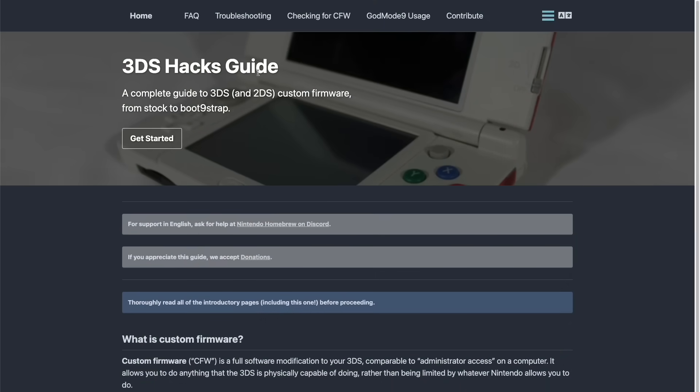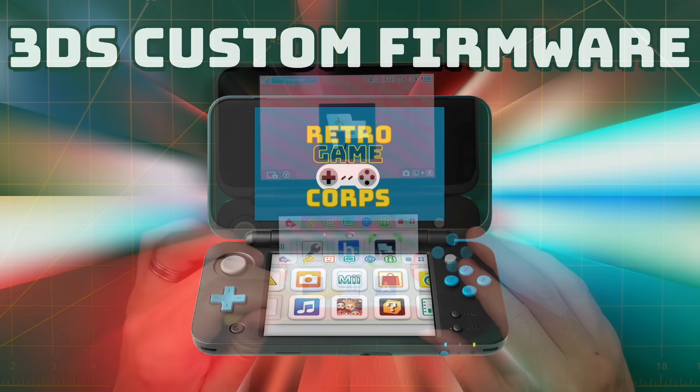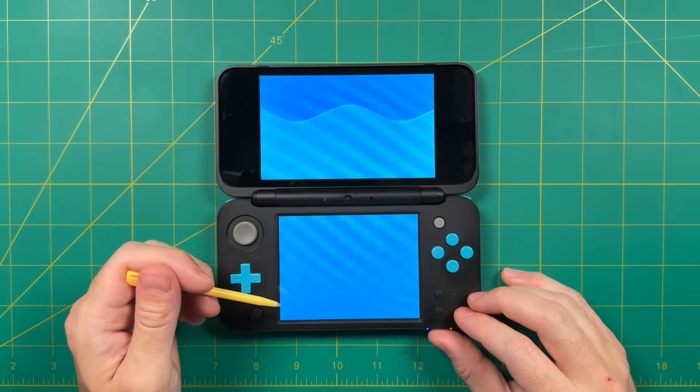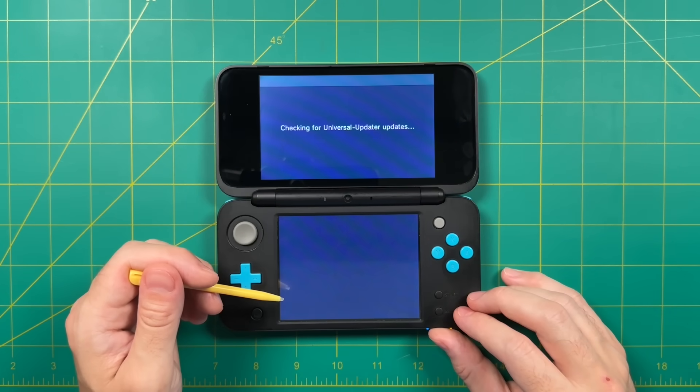For the rest of the video I'm going to assume you've already modded your device. I recommend going through the written guide, and I'll leave a link in the video description with all the pertinent links. So if you haven't hacked your 3DS yet, go ahead and do that first and then come back. Once you've done that, you should have the Universal Updater app on your home screen — this is basically an app store. Let's go ahead and open it up.